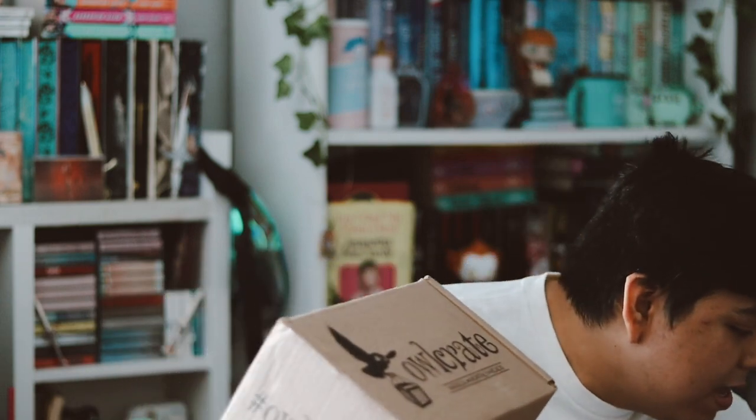They also just launched their adult subscription which is book-only, and I did sign up for that. I said I was gonna cancel but here we are and I signed up for another subscription. The reason I originally canceled OWLCrate was because I want to keep subscriptions that do sprayed edges or digital edges on their books, and OWLCrate doesn't really do that.